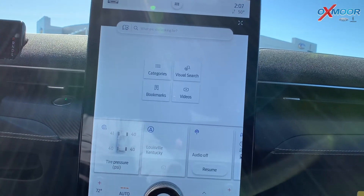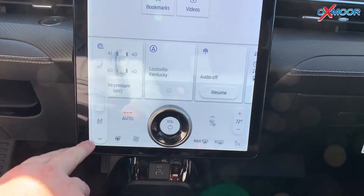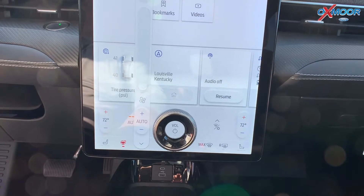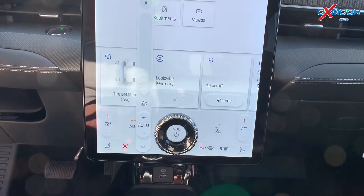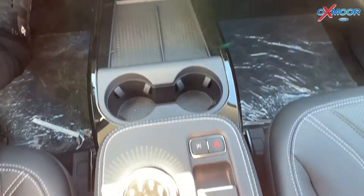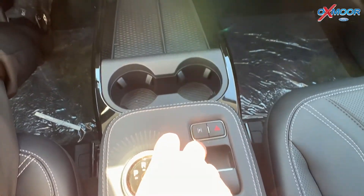All your climate controls are down here — no more buttons. Heated seats, and you can adjust to different levels of heat. Heated steering wheel and cooled seats, and that is for both driver and passenger side. If you come down here, you have your new display for your drive modes, and you just turn the knob here to go into gear.